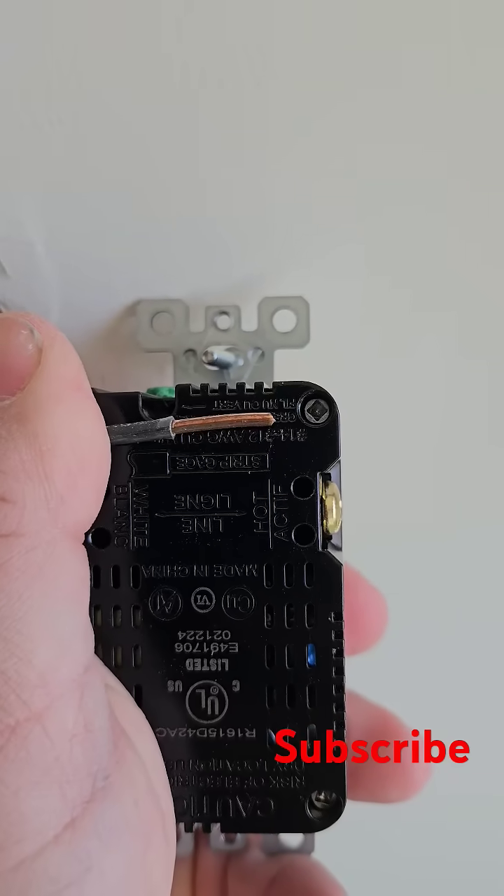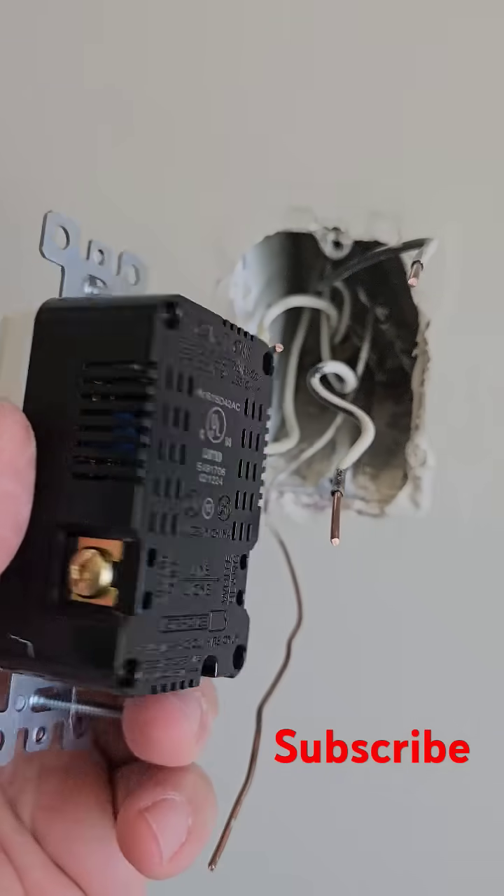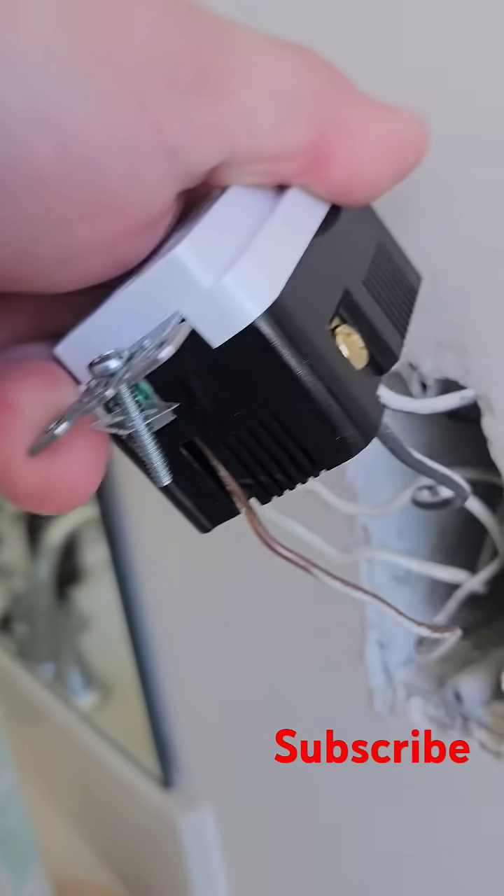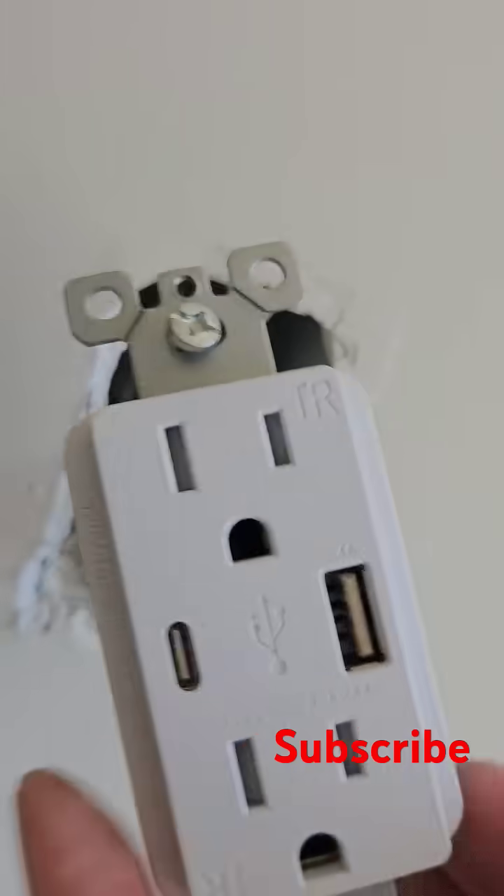Go ahead and attach the wires: gold is your hot, silver is your neutral. Make sure everything is nice and tight, and as you can see, no copper wire is showing.